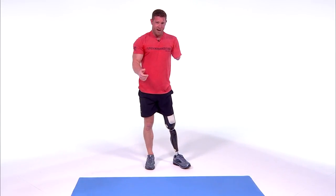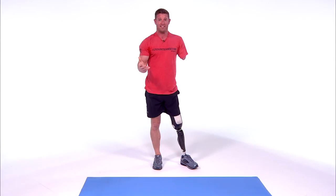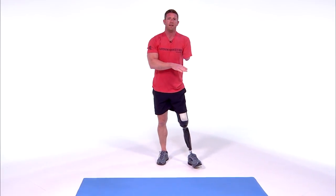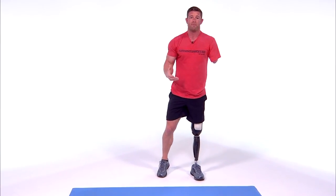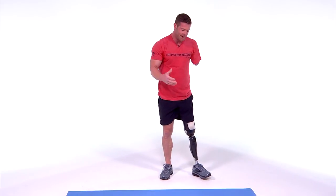Now I know a lot of you are thinking: I can't do pistols, I can't do one-arm push-ups — that makes sense. Not everybody can; I've been doing this for a long time. So how do you start? Instead of doing 10 rounds of 10, start with five rounds of five. And instead of pistols, just do body squats where you use both legs.